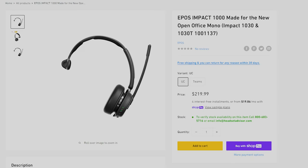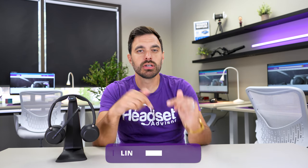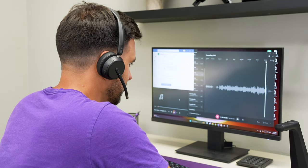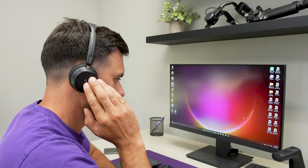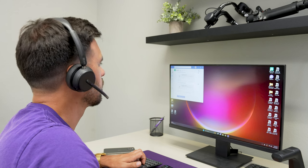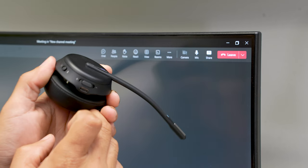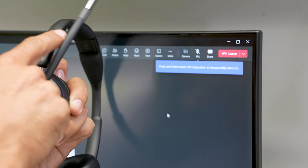Both models are available in either a UC or Microsoft Teams version, and we did a full in-depth review video of the differences — check it out on the card or in the video description below. The simple difference is that if you use Microsoft Teams for most of your communication, or your IT department doesn't allow downloads, you'll want the Microsoft Teams version, as it has software pre-installed. The UC version will work fine, but you won't get features like answering and ending calls, launching the Teams application, or muting and unmuting your video meetings.